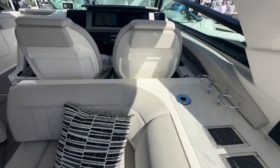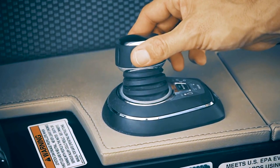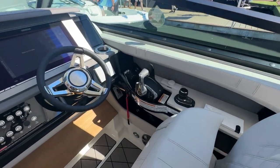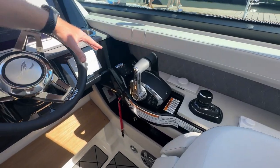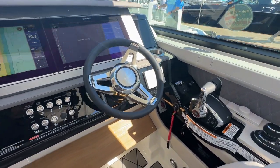Obviously we've got all kinds of power and control at the helm. You've got joystick piloting, the Mercury controls for those big 600s on the back, Linco DRS, Sea Keeper equipped on this one, and dual SIMRAD displays.